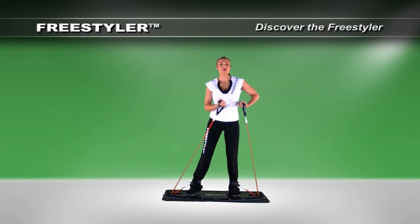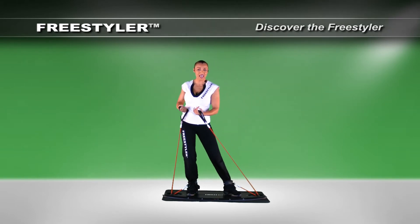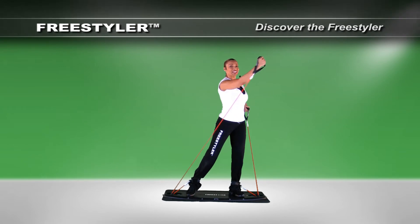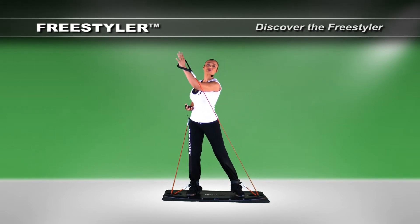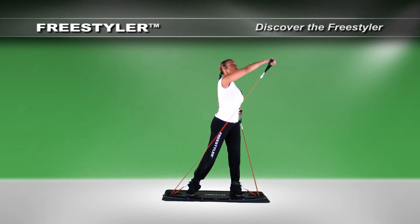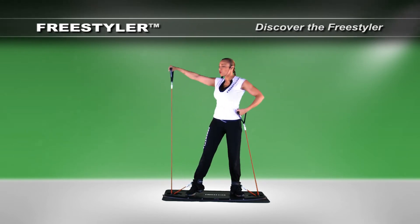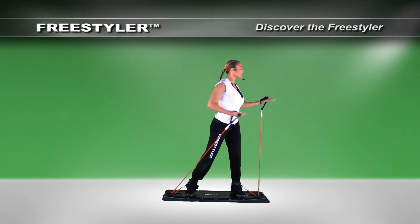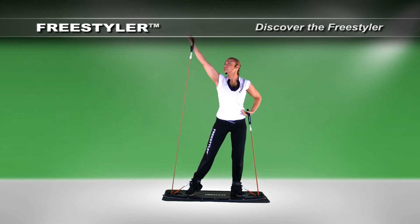It's called a freestyler. You can shift weight side to side. You can stretch forward. The tubes elongate to 250% of the original length. This gives you complete range of motion, control, functionality. I've gone side to side — look at the height and look at the reach.